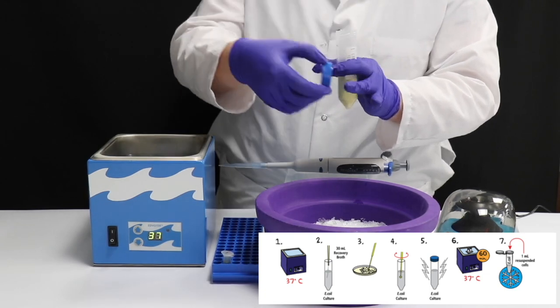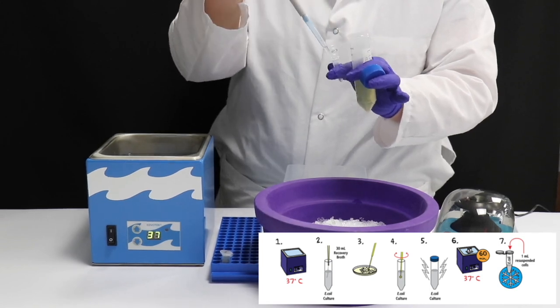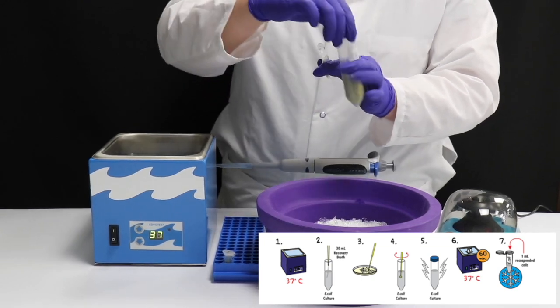Place these tubes on ice until they are needed for the experiment. These tubes can be stored up to 24 hours after aliquoting. Before storing, centrifuge tubes at max speed for 5 minutes and pour off the supernatant. Then store the cell pellet at 4 degrees Celsius.